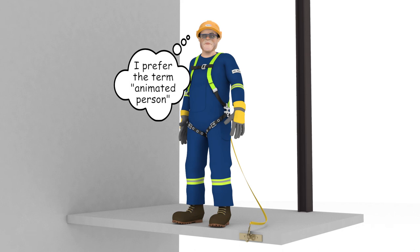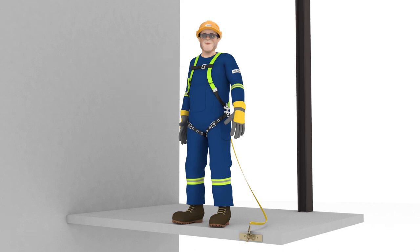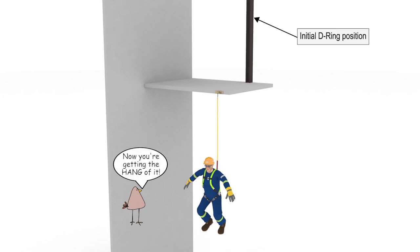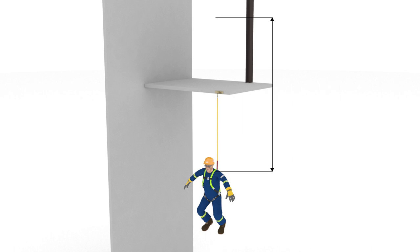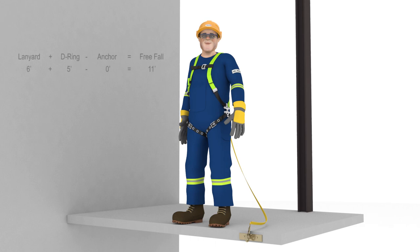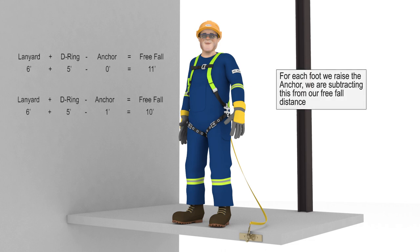However, Abel is a cartoon, and with assurances that we will stop the animation before he feels any force, he will help us out. In this example, Abel's D-ring was located 5 feet above the platform, the anchor was at his feet, and his lanyard is 6 feet long. Therefore, he will fall the length of his lanyard plus the 5 feet from his D-ring to the platform — a total of 11 feet. Given that his energy absorber had a maximum freefall rating of 6 feet, Abel would have been seriously injured had he not been a cartoon. You can easily calculate freefall by adding together your lanyard length and your D-ring height, then subtracting your anchor height. Abel's lanyard was 6 feet, his D-ring height was 5 feet — totaling 11 feet — minus the anchor height of 0 feet, giving a freefall of 11 feet. For each foot you raise the anchor, you subtract that amount from your freefall distance.